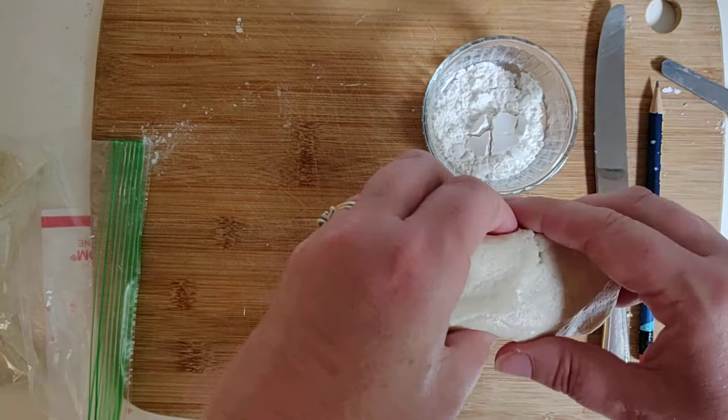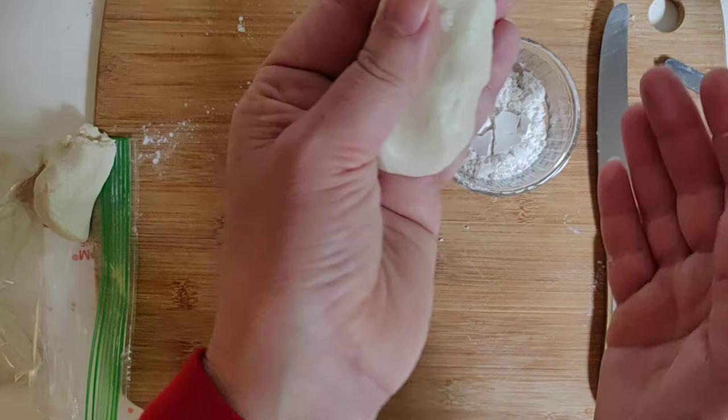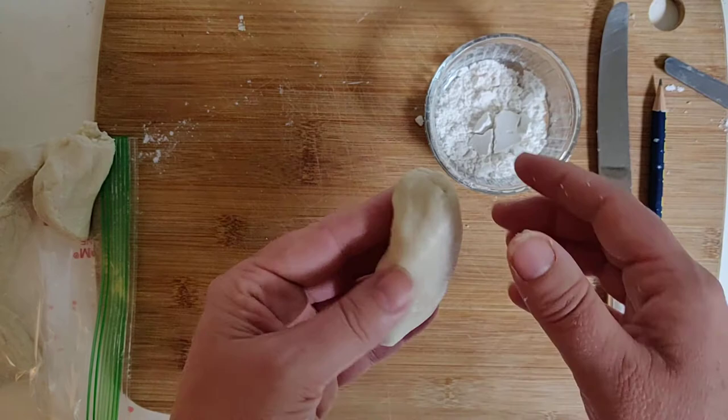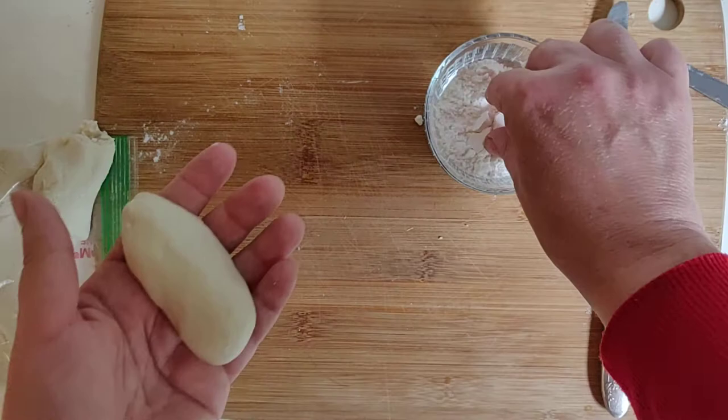So let's say your animal is a penguin. You're going to want to take it, put it in your hands, and sort of make the shape of the penguin. It's a good idea that when your child is doing this, they look at the animal they want to make. I'm just right now using my hands to shape it.